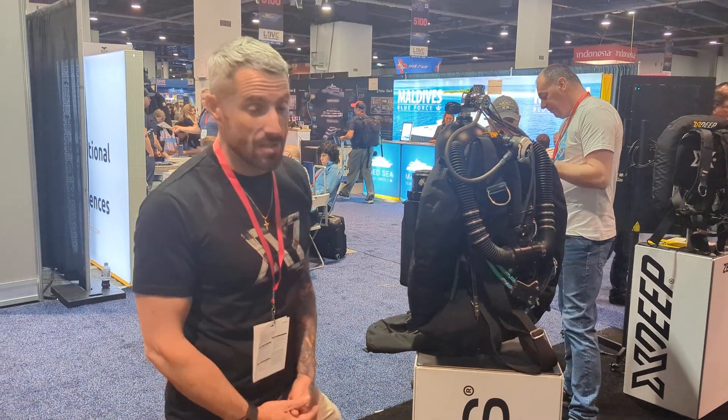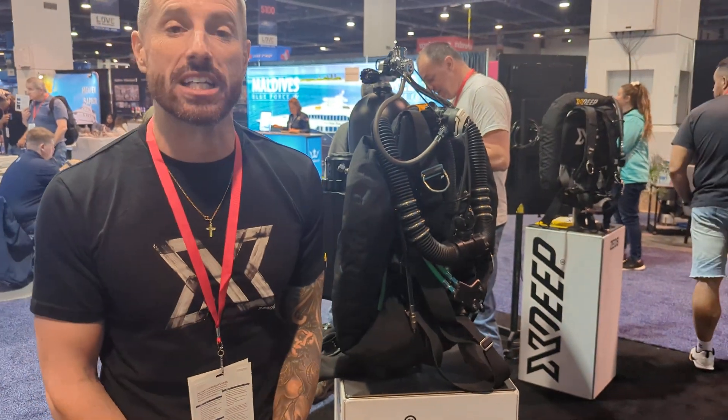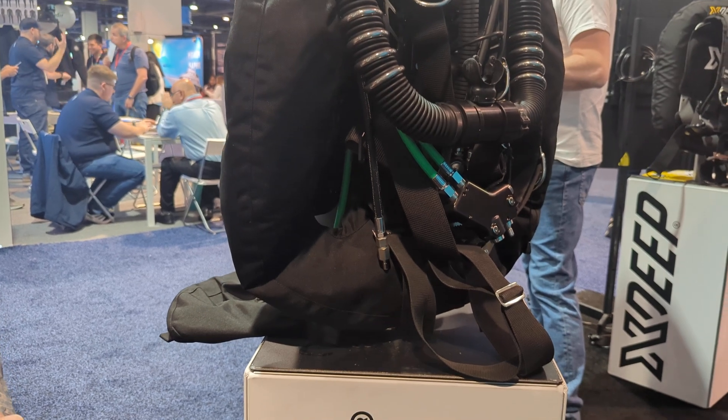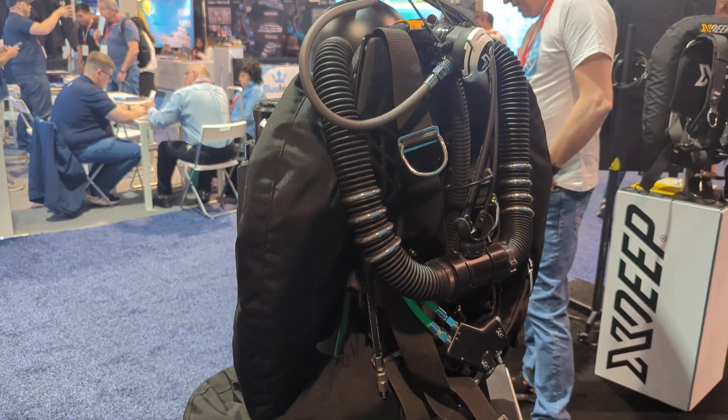Hey, I'm Patrick. I'm here with KISS Rebreathers at DEMA 2024, and we brought our final version of the Sidewinder 2 that we have been developing over the past years. We're now in the final stages before release and I want to show you a couple of the new features.